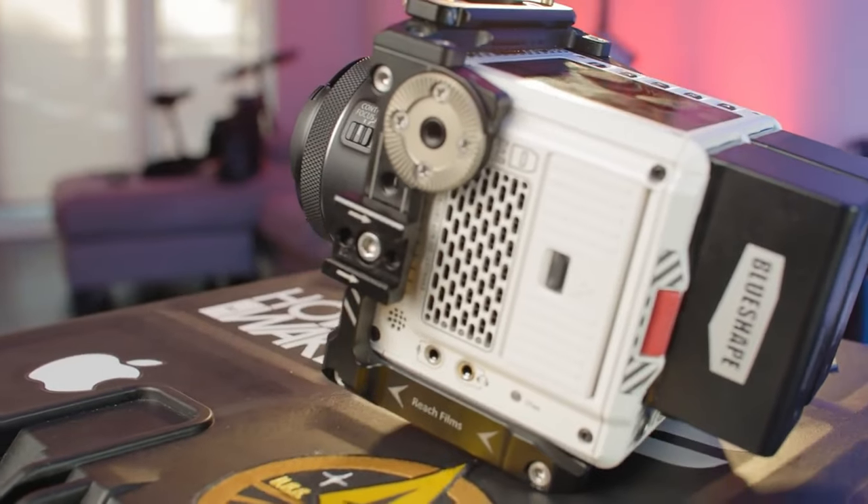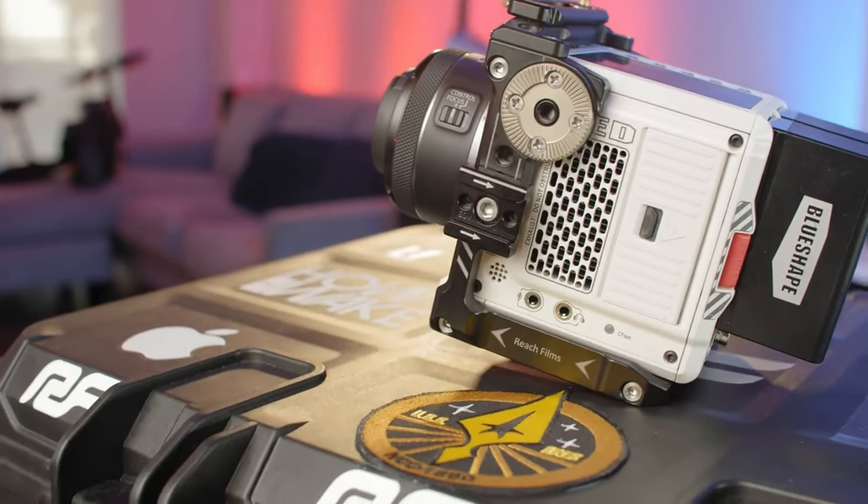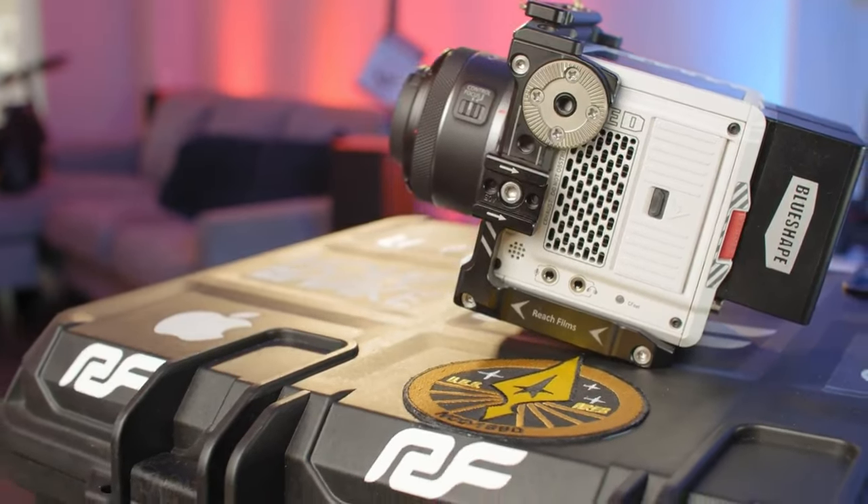I've been using this Canon 16mm RF 2.8 for almost a year now, pretty much since it was released. I originally purchased it for the Red Komodo, as I needed a really lightweight but wide-angle lens that I could use to stick the Komodo on super small gimbals that were smaller than the RS2.